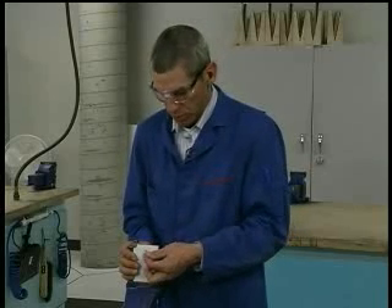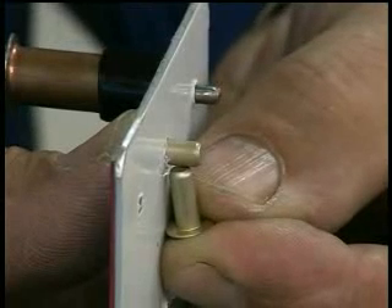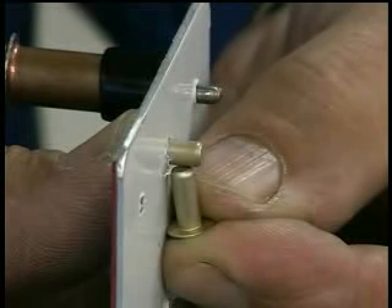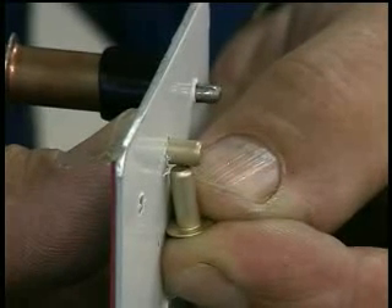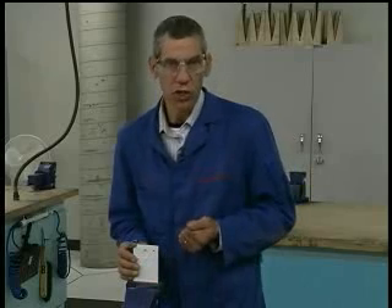I'll take a longer rivet — it's nice to have a longer rivet so you can handle it easier in your hand — set it alongside the rivet I've stuck through, and look at the back side to see that it is sticking out greater than one diameter but less than two diameters, so approximately one and one-half diameters sticking out the back side. This will ensure that I have enough material to form the proper shop head.